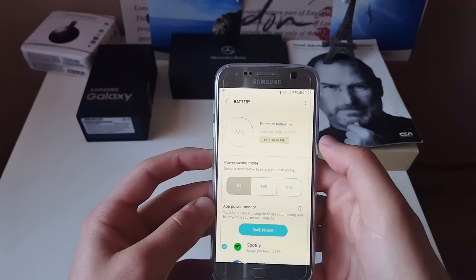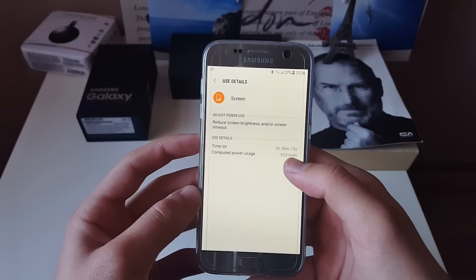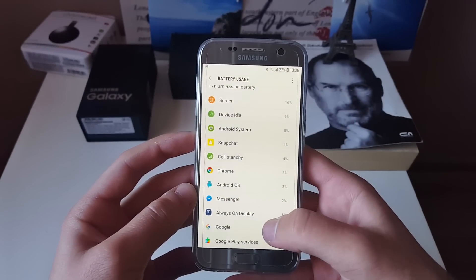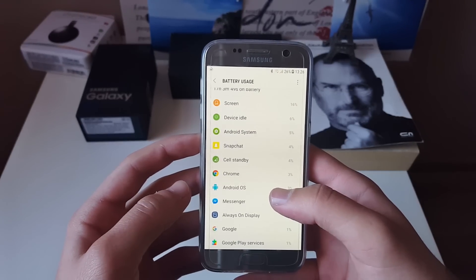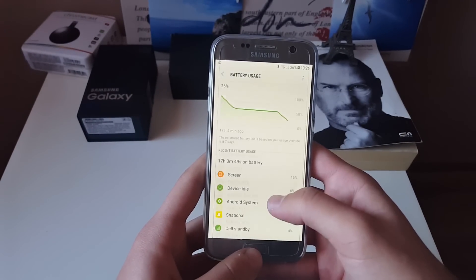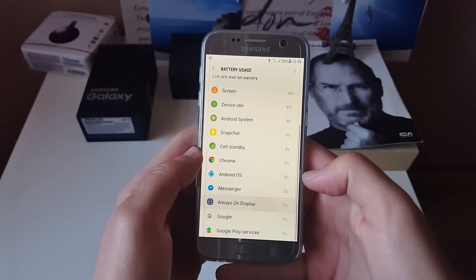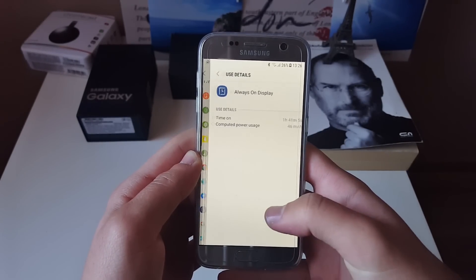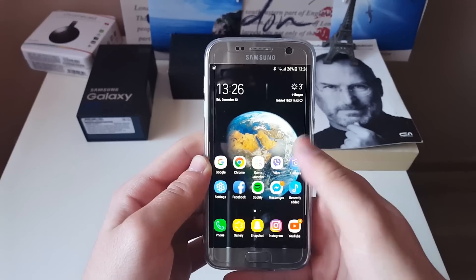You can see 27% battery left, 17 hours of usage with 2 hours and 40 minutes of screen-on time. I've been listening to Spotify for about an hour with the screen on, streaming to a Bluetooth speaker. Always-on display has been on for about two percent. This ROM has been working perfectly so far.